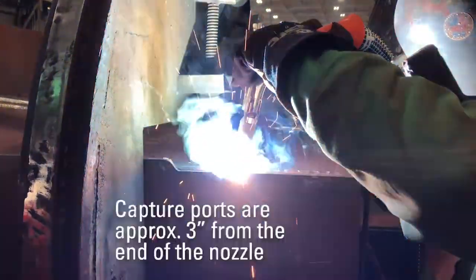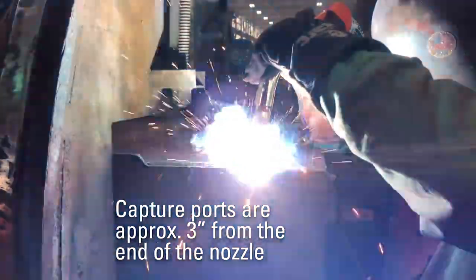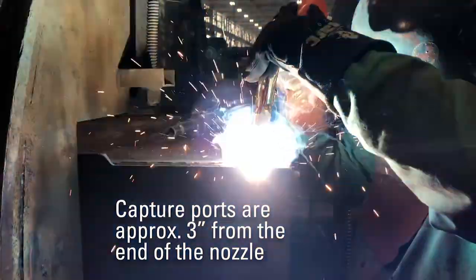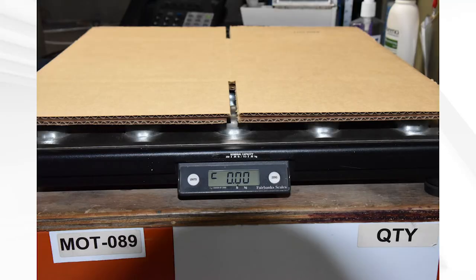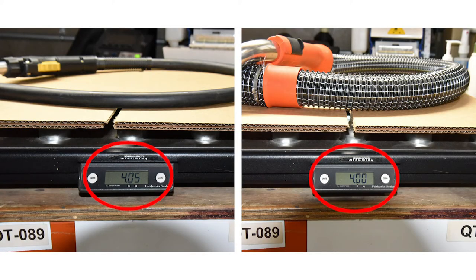Due to the high airflow rates, it allows us to position the capture ports or the fume shroud farther from the end of the gas nozzle. This helps reduce the risk of porosity. Last but not least, the weight of this gun is quite surprisingly not as heavy as a standard air-cooled gun of similar capacity. As you can see in the video, we're slightly less in weight than many of the fume guns you'll still find in the market today.